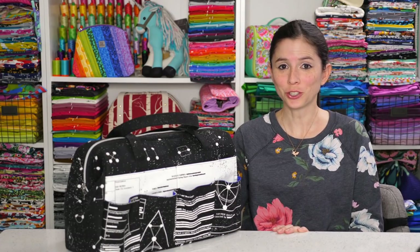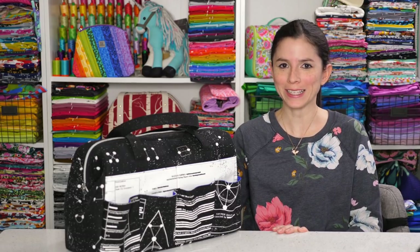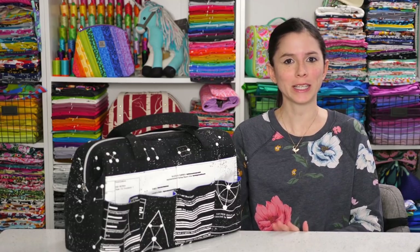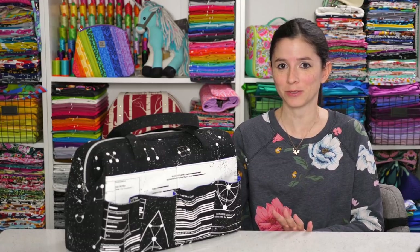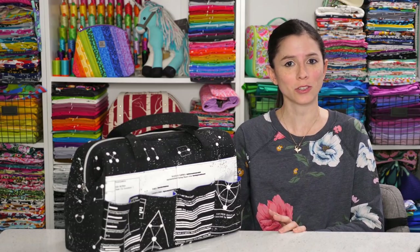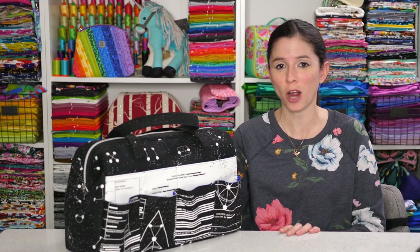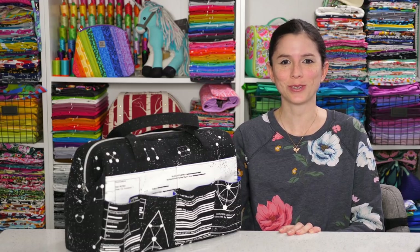I hope you enjoyed that detailed look at the four projects that are part of my His, Hers and Furs Volume One bundle. The bundle includes the four PDF patterns to make all of the projects as well as detailed videos. The PDF patterns include full color step photos as well as sewing instructions for each of the projects, and the videos are full length so I make the entire projects from start to finish. So grab your bundle and come sew along with me.